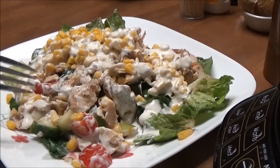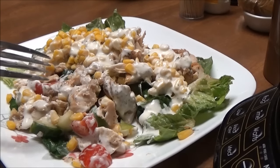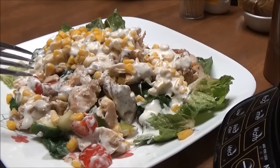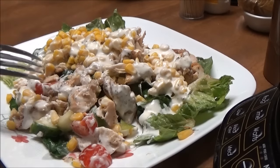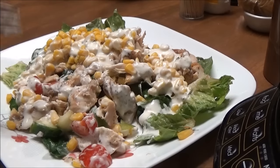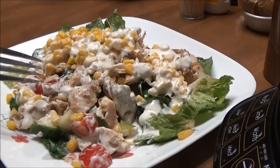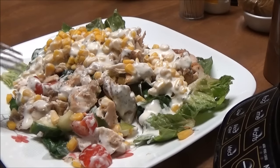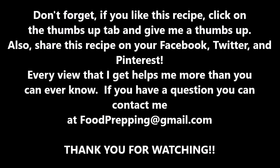I'm going to have the link below where you can click and go to Zaycon Farm Fresh Meats and find out where they come to your area. Here it's only like 15 minutes away from me and they come once a month — they have the best prices. There'll also be a link below for my Facebook page and my Twitter. Give me a thumbs up for this, and I hope you have a good night because I'm going to eat this luscious salad. Talk to you later, bye!